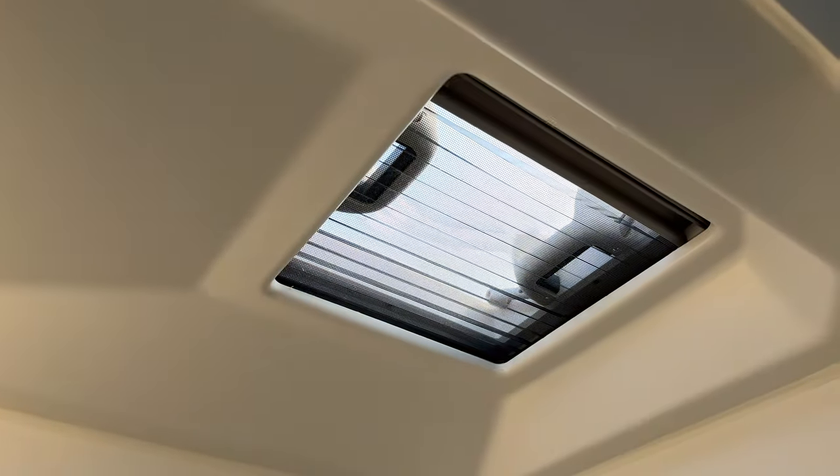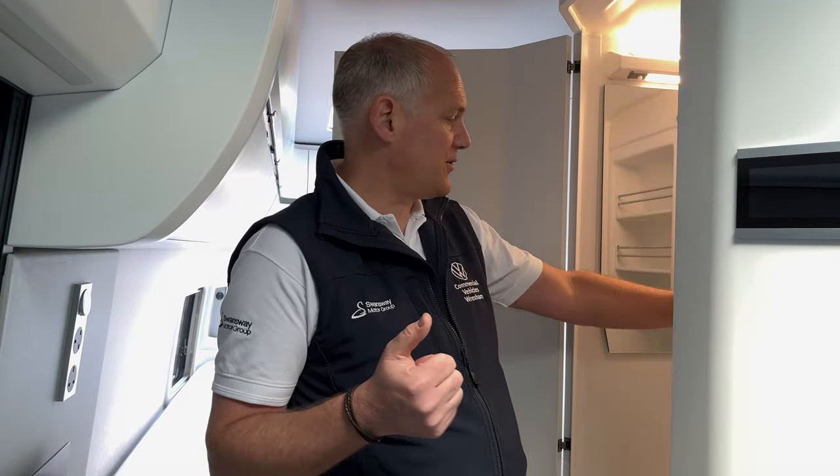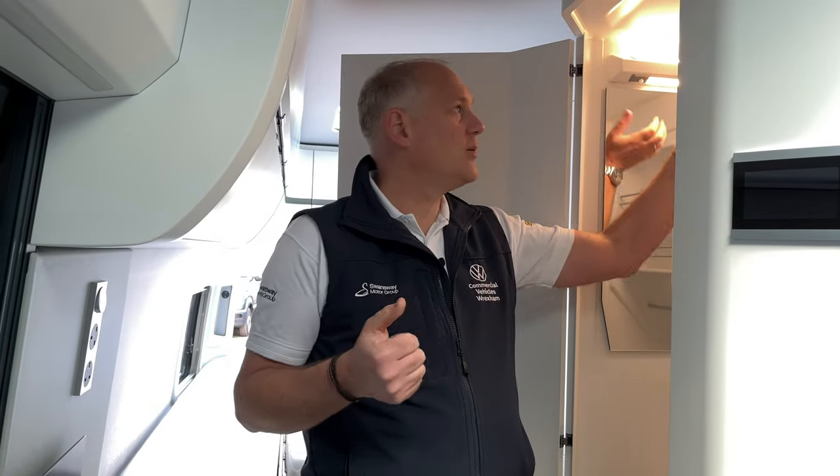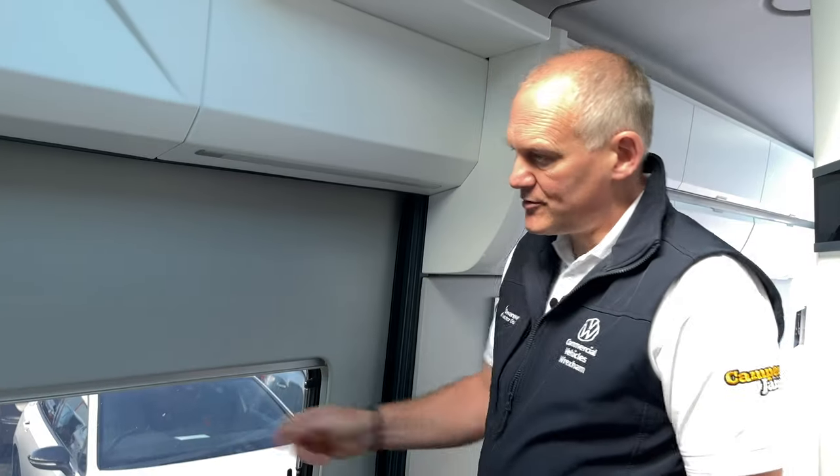It is a wet room, so obviously everything's going to get wet when you shower. A lot of people use suction pads so they can attach the shower head up on the wall and shower from there. Really good space, really big - plenty of room in there.